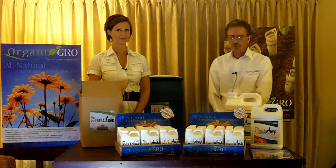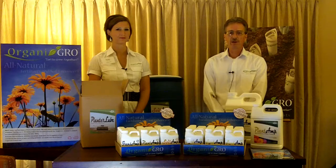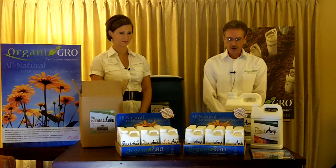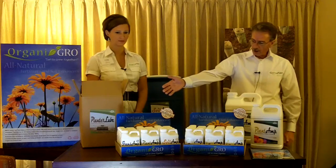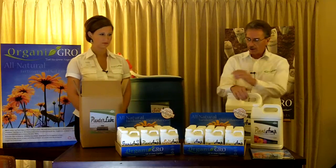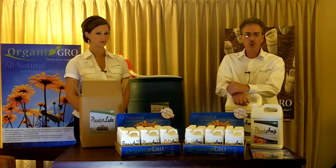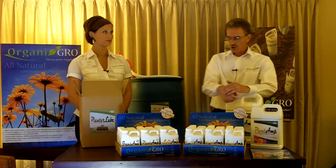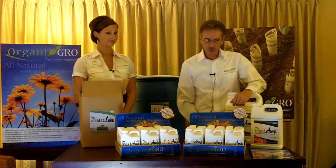A result of many years of research, our products have been lab tested and field tested and produced outstanding results. We have Soil Amp products to enhance your soil. They are a concentrated liquid, multi-ingredient formula. It contains humic acid and replenishes the organic material missing from the soil.